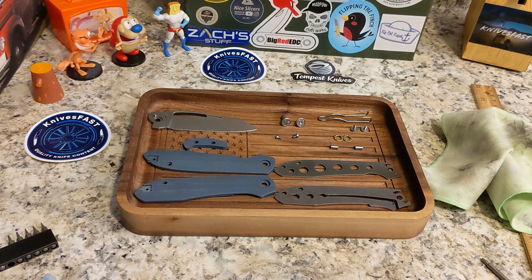I got this Pinion back from a bunch of reviewers and it was pretty gross — it needs to be sharpened and cleaned. I'd been carrying it a little bit, but I finally had some time so I took it apart and cleaned it up.